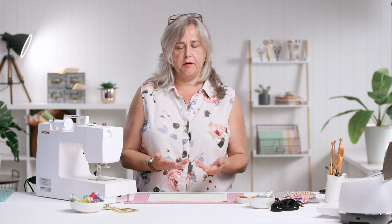So we'll get started. It is very easy — you can hand sew it if you don't have access to a machine, but it is quicker if you use a machine.